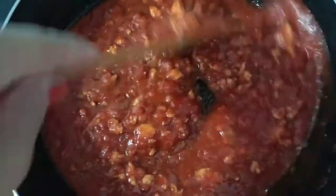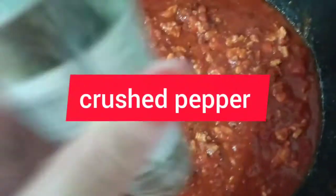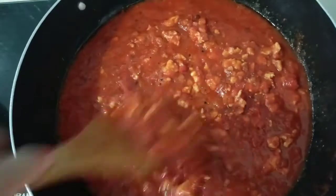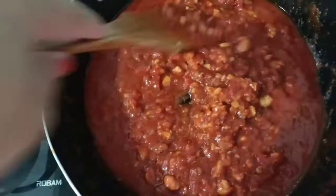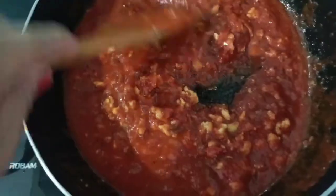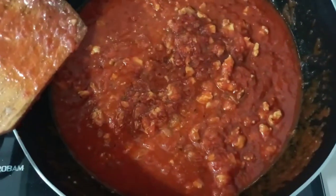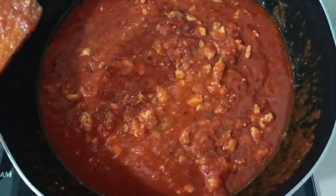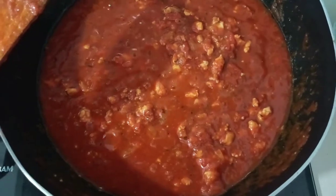If you love pepper powder, just go ahead and add it — I love this, you can add it. And it's optional: if you love cheese, just go ahead and throw some cheese in too.